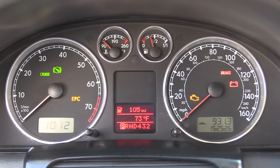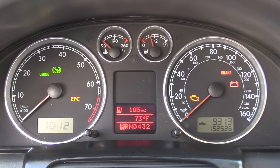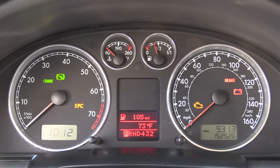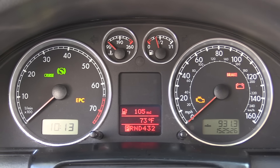Another thing I like to do is just double-check the instrument cluster. Make sure it doesn't show any of the doors, the hood, or the trunk still open. If it does, you might have a problem with one of the latches — and that could be your draw problem too.